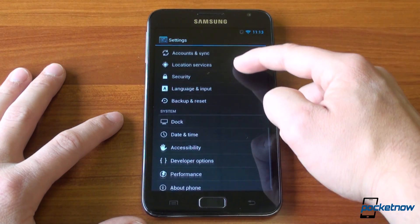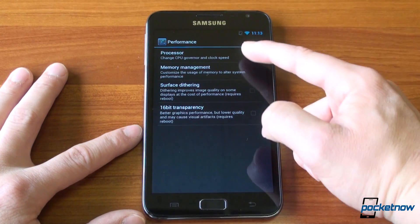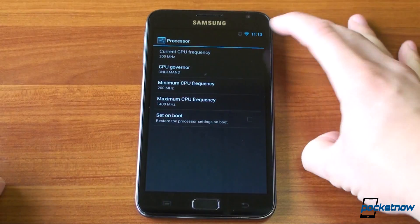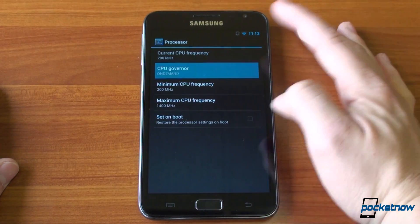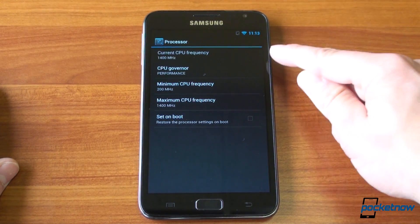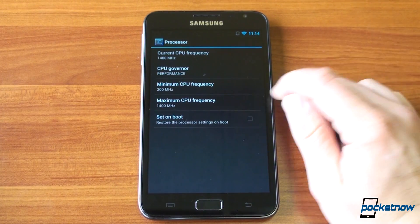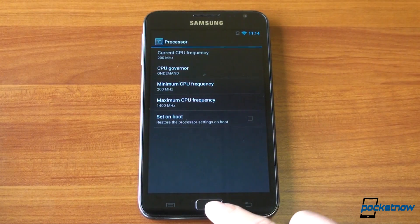There are also some performance settings that have been added with Cyanogen Mod. We can change the CPU speed — there's a built-in CPU adjuster. So we can change the CPU governor to performance and have it run at 1400 MHz the whole time. This will kill your battery, but it's kind of fun to see how fast the phone runs. I'm going to put it on On Demand, which scales it up and down.